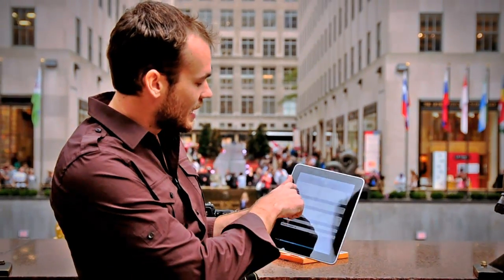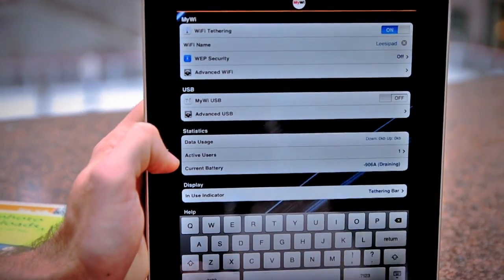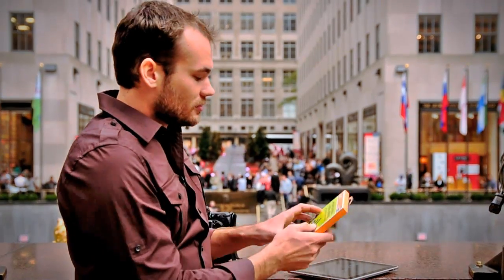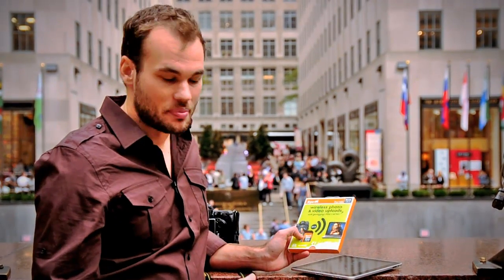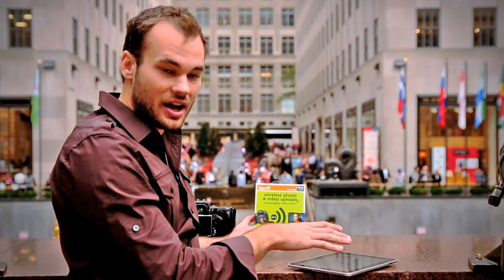I've named my wireless network here 'Lee's iPad.' Flip that on and go back into ShutterSnitch. Now plug this back into your computer and tell it to look for whatever you want to call your iPad's network — in my case it was 'Lee's iPad.' Now because this is creating its own ad hoc network, take a shot and it will send directly to the iPad no matter where you are.